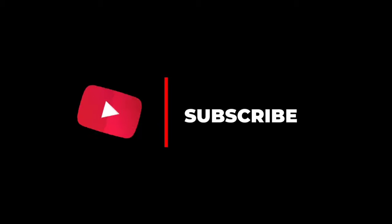We would like to hear more from you in the comments section. If you liked this video, please don't forget to subscribe to the channel.